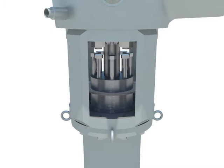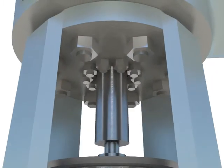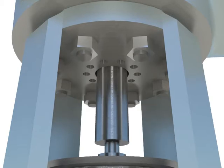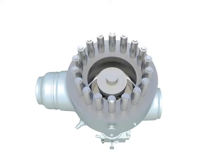Disassemble coupling. Remove hex nuts for seal head. Remove main valve.